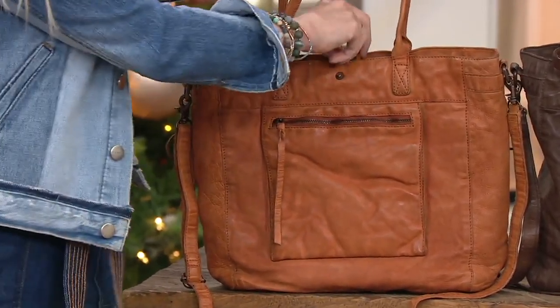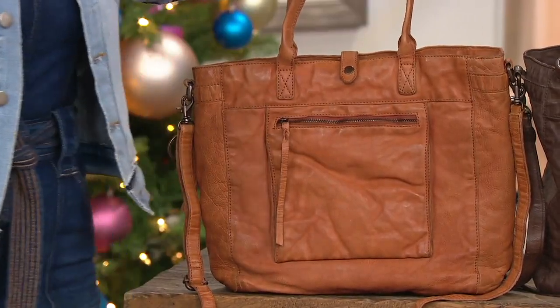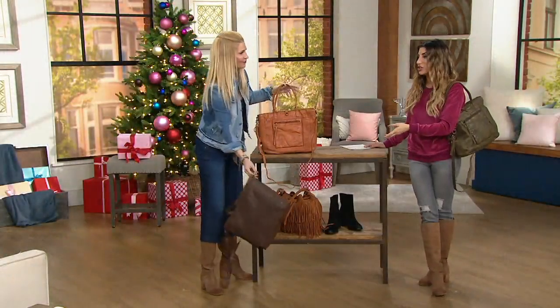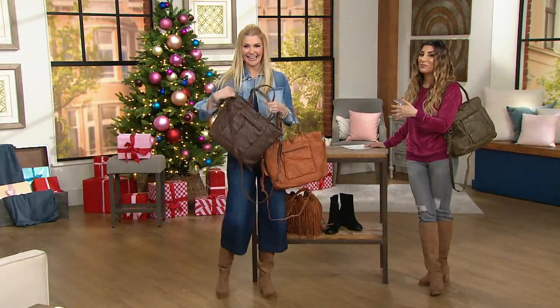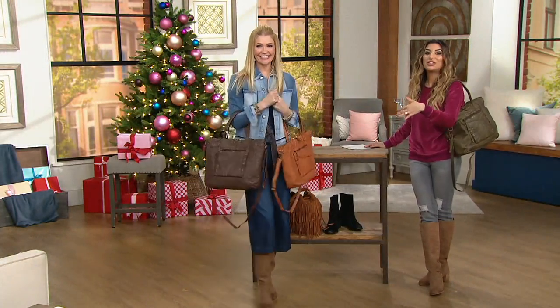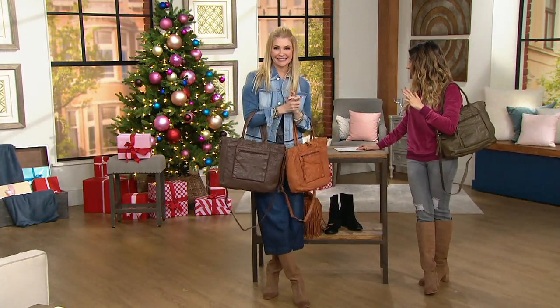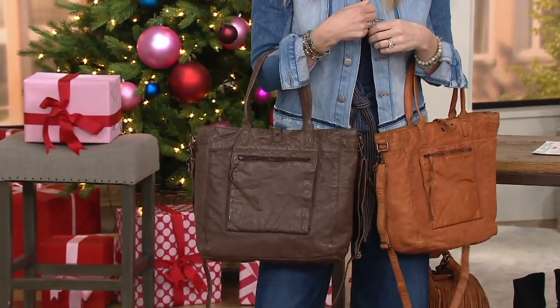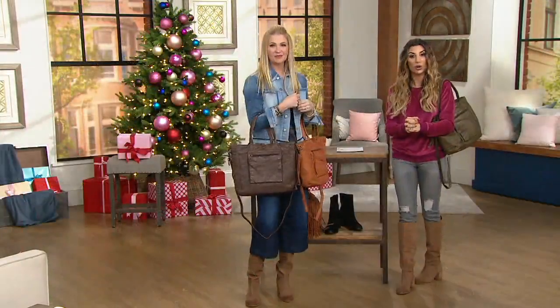That'll match those cognac boots, the tan boots. Beautiful and a lot of bag — the biggest bag in the show. It's almost 18 inches. It's leaping off the table, into your home. It's almost 18 inches by 13 inches, so it really is a lot of bag for a $38 easy pay. But it's the only order of the year and we don't have a lot left.